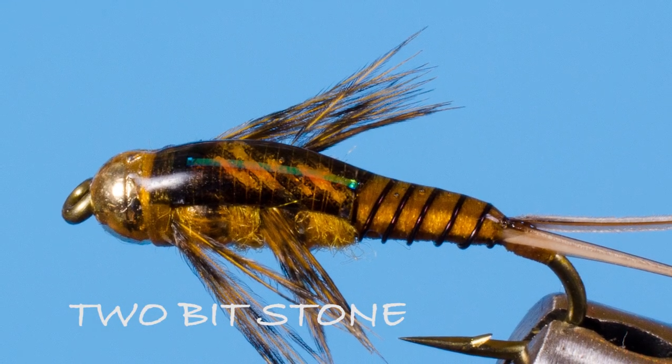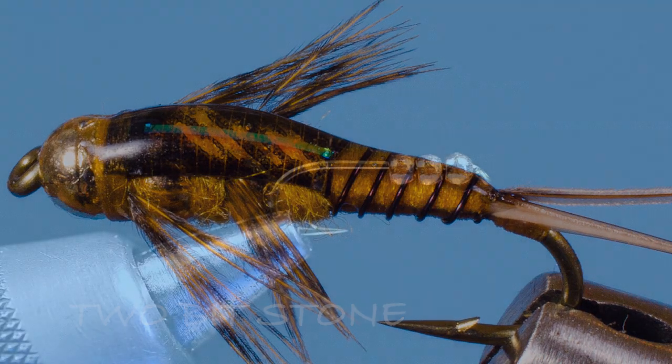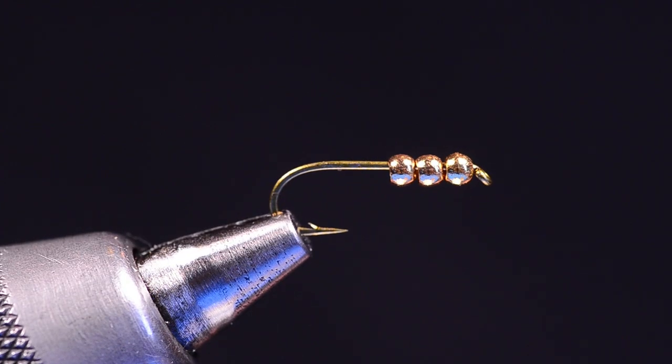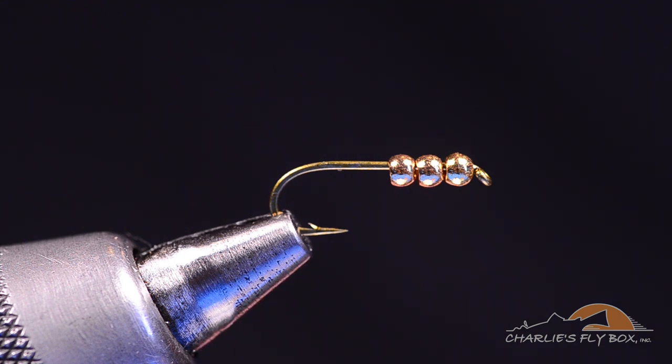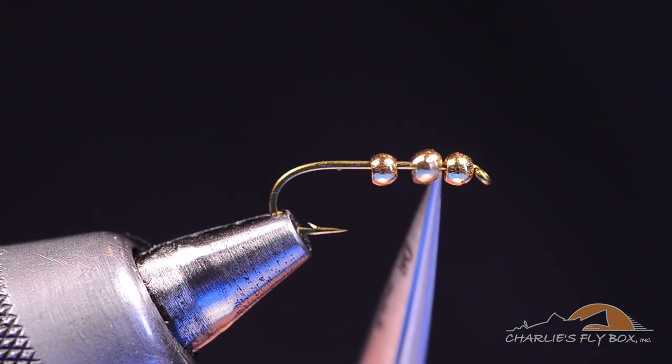This fly is going to be my two-bit stone — the obvious variation of my two-bit hooker. When I was coming up with this fly, I was trying to get a small-to-medium-sized golden stonefly pattern that would be nice and heavy and work well on a dry dropper rig. After way too long, I finally figured out to use three beads rather than the conventional two beads I used on the two-bit hooker.